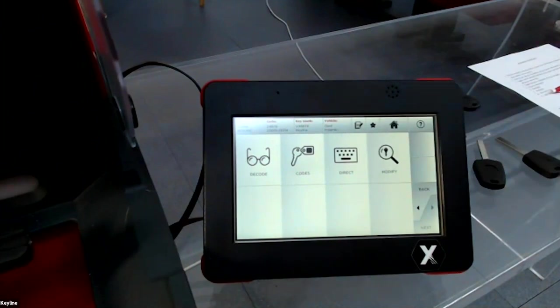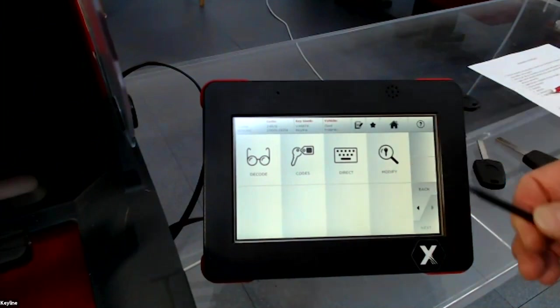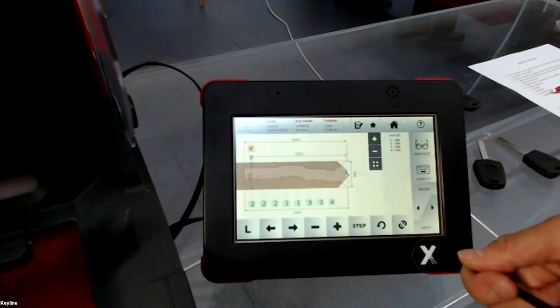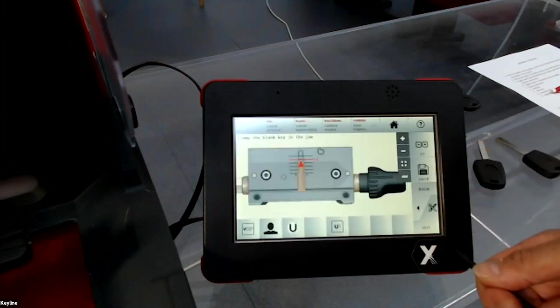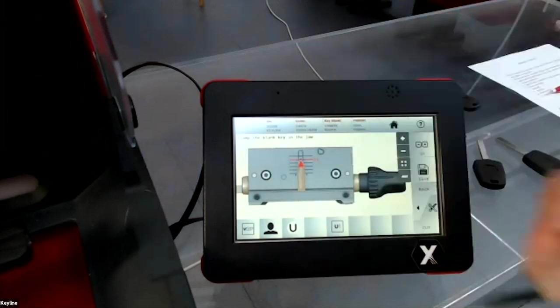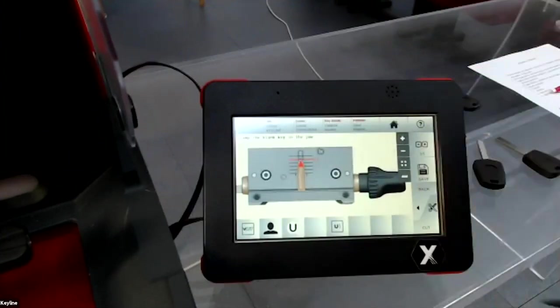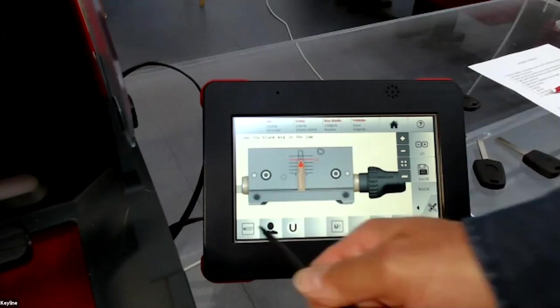Now we press 'Modify', then next, and arrive in the cutting menu. Here the machine shows additional information, for example the cutter you need to use.